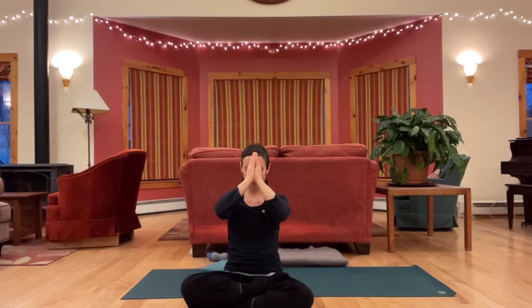Bring hands together at the heart. Just take a moment to silently thank yourself for your practice. And you can let that gratitude expand out to the people and circumstances that make it possible for you to be here. That could extend far in mind — maybe even sending gratitude and well wishes to all beings everywhere. Namaste. Thank you everyone. Thanks so much for joining me, and have a good rest of your day.